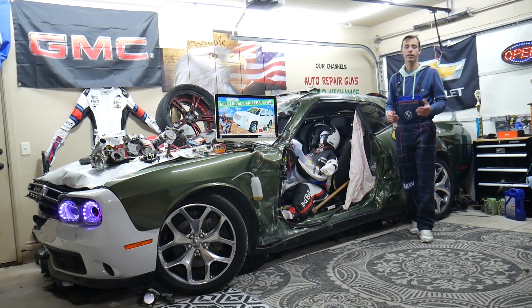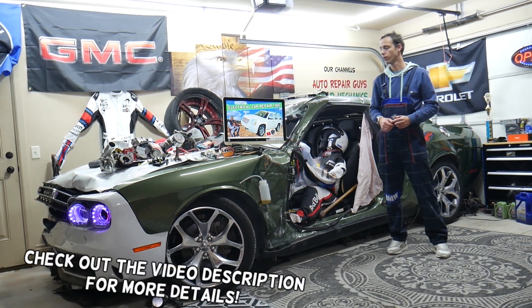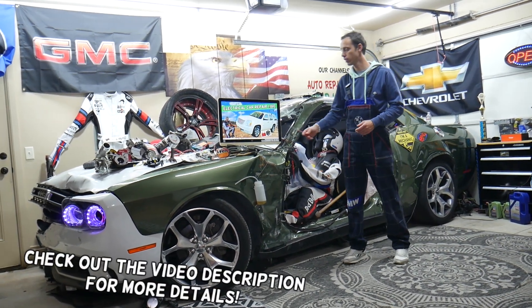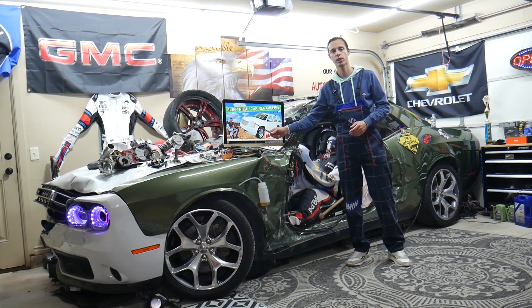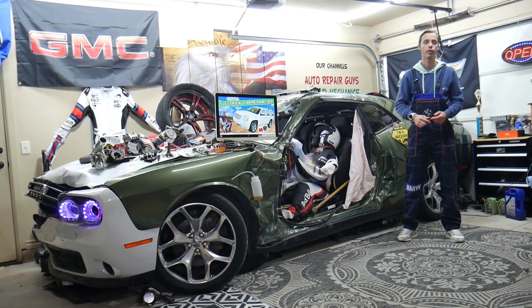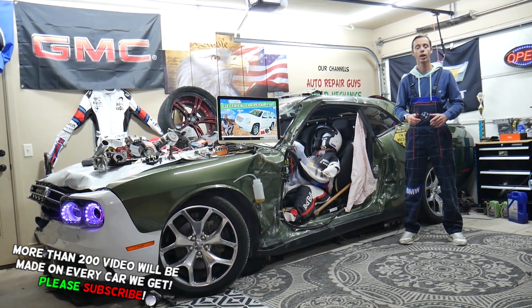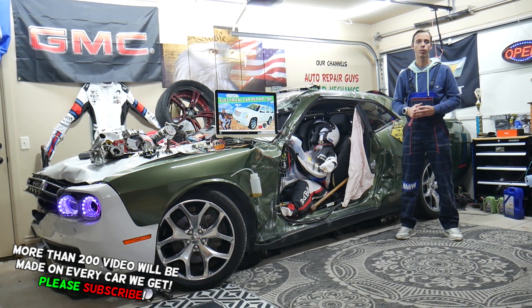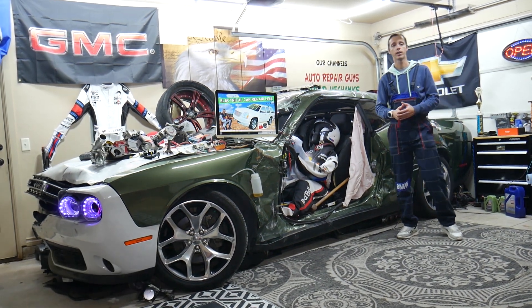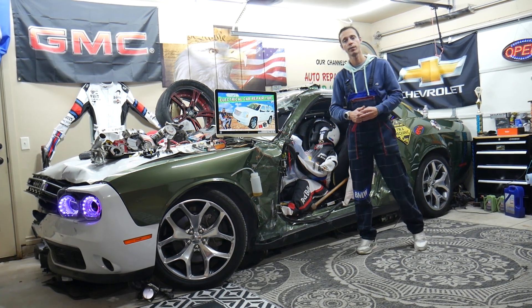Welcome back to Electrical Car Repair Life. Thank you for watching and subscribing to the channel. Today will be a super helpful video for any of you guys having a GMC Yukon or Yukon XL from year 2007 to 2014. We'll cover where the canister valve fuses are located, which fuses to check, where to buy cheap parts and tools, and why it's always a good idea to test fuses and relays.